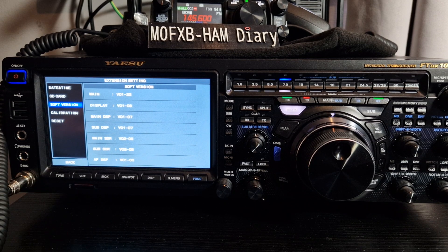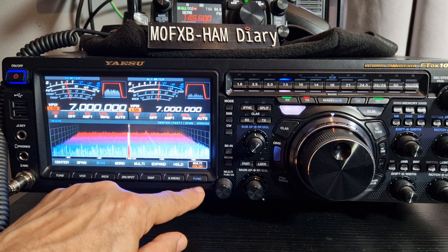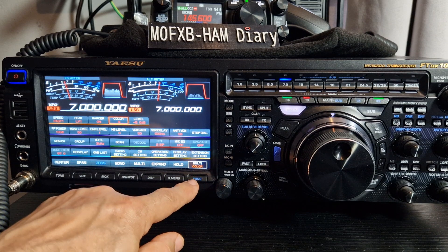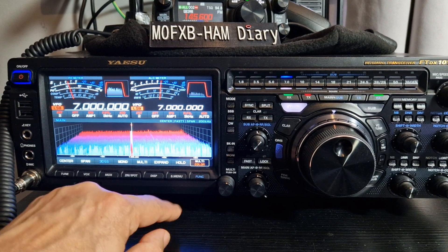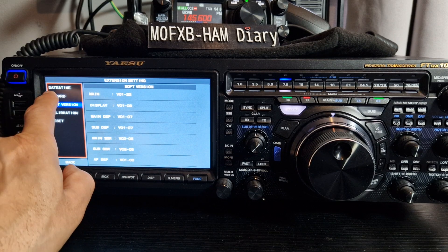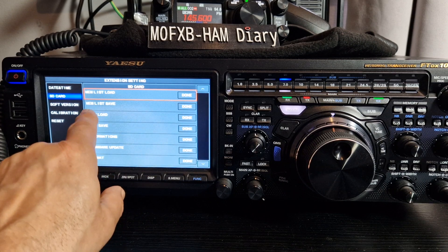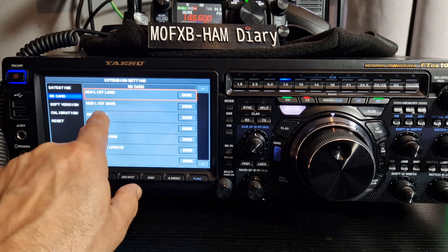To update, you need an SD card. Turn off the transceiver, insert the SD card, format it, then download the firmware using a PC and put the zip into a folder. Let's go to Function Menu, then Extension, then SD Card — we've already formatted it.